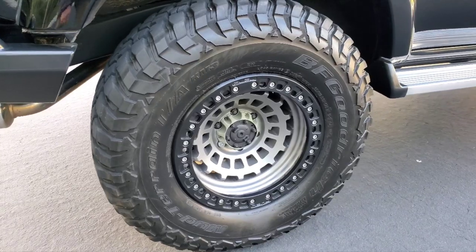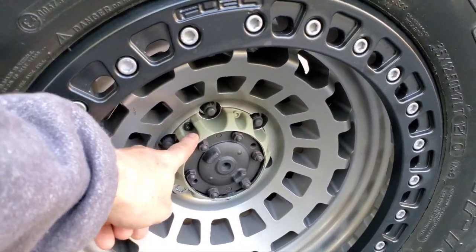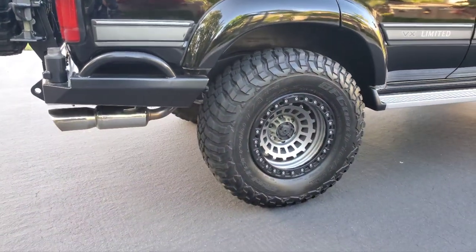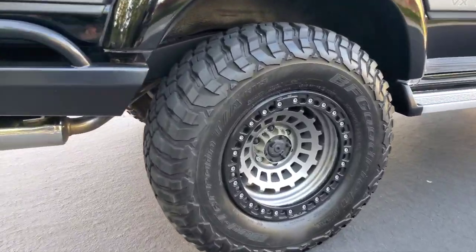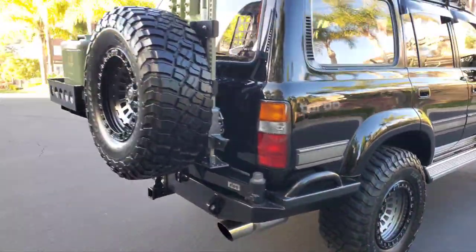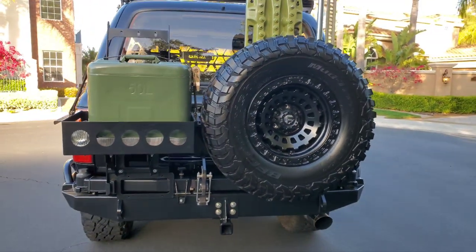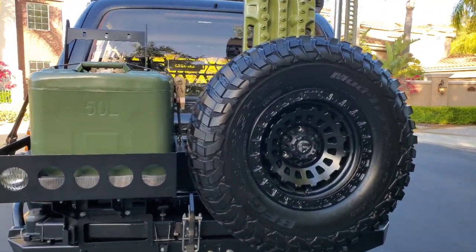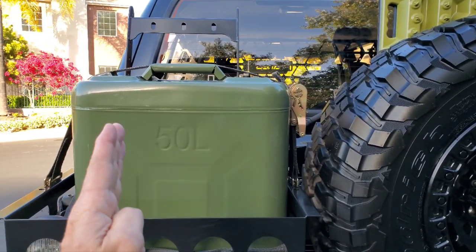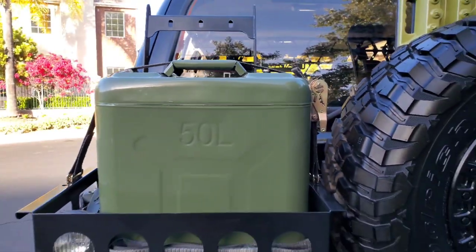In the wheel video I asked everybody: do we go moss green, army green, or nothing at all? I tabulated the votes and this is what we went with — the light green. But the back we're leaving all black. Another thing we added is the fuel tank. This fuel tank is huge; usually people put like three tanks back here but I went for the big 50-liter tank. Totally massive.